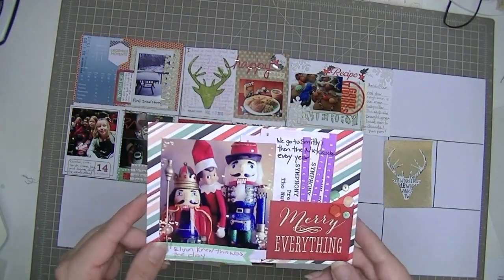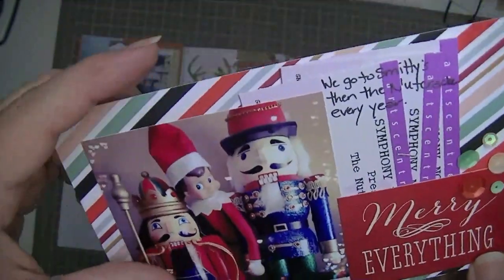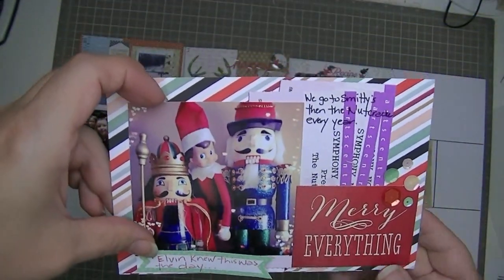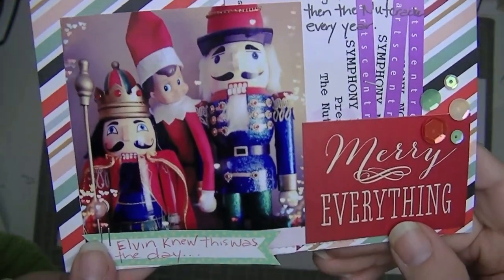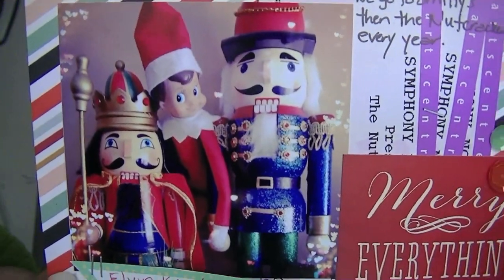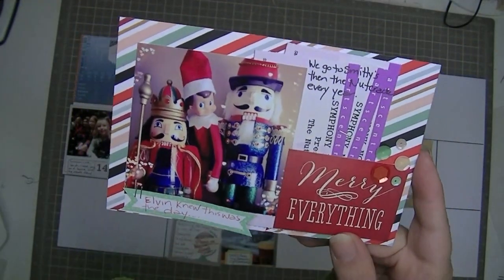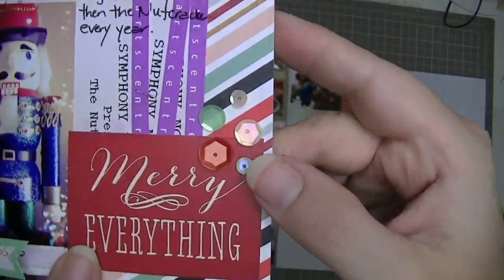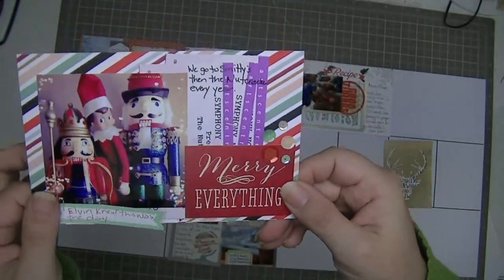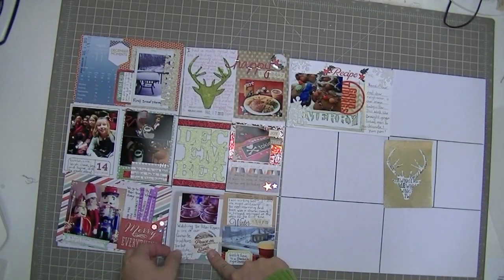This is another card from the Stocking Stuffer kit. I put a 3x3 picture of Elvin with the nutcrackers, and this is one of the printable labels — Elvin, on the day we had tickets to see the Nutcracker, was on our mantle hanging out with the nutcrackers. We joked that he seemed to know it was the day we were going. I stapled our tickets together and tucked them behind, added a sticker on top and a little cluster of sequins beside it, and did some journaling right on the tickets.